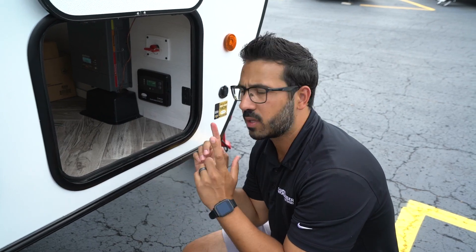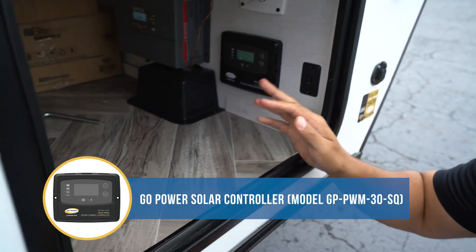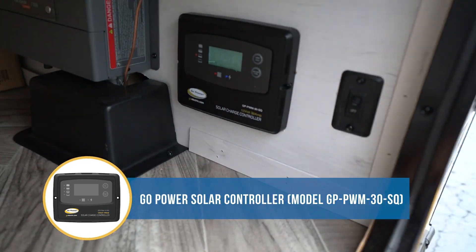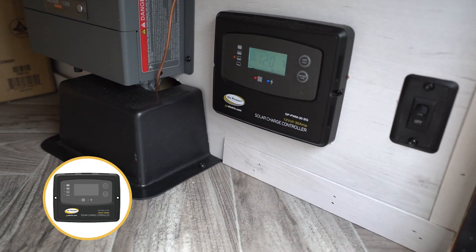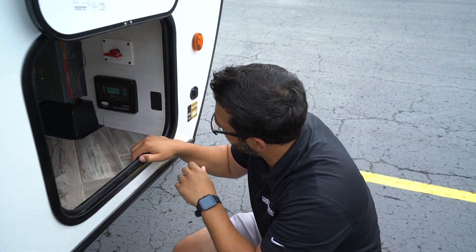Let's talk about the Go Power GP-PWM-30SQ solar charge controller. I'm going to go over briefly what some of the LED lights mean, as well as some of the options, and then a few quick troubleshooting tips.